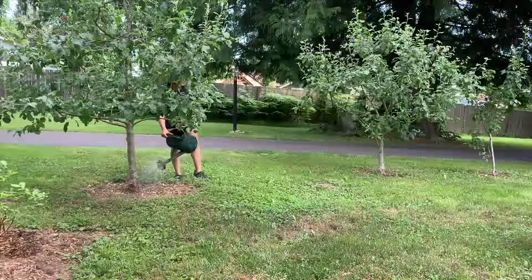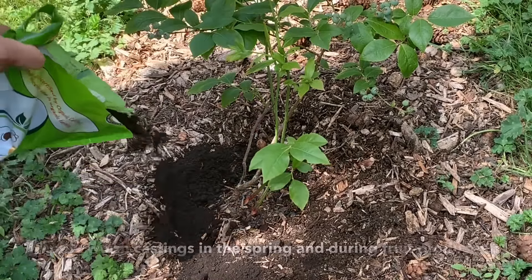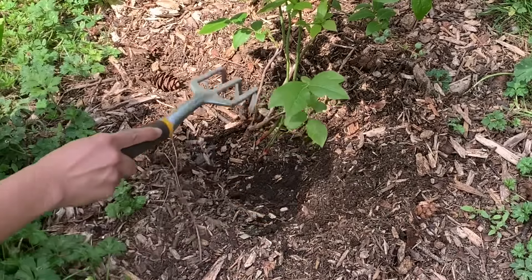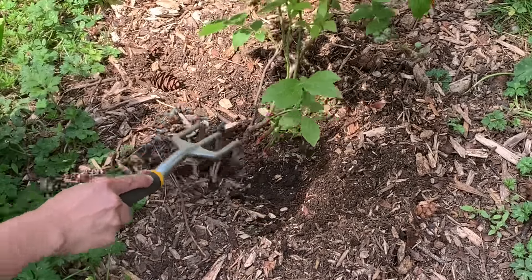I'm adding worm castings as a side dressing or top dressing to our blueberry plants. Just put about a half inch to an inch layer right along the side. You can leave it as a top dressing — as you water, the nutrients, microbes, and fungi will filter down into the roots and soil. Or you can lightly scratch it into the top of your soil. If you're mulching with wood chips, put the wood chips back on top of the worm castings.